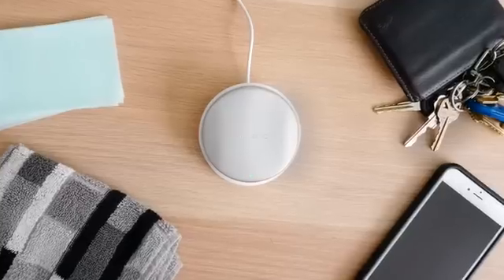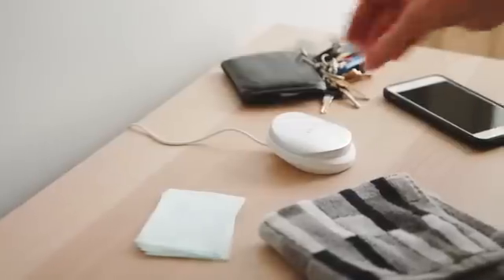Accidents happen, so you need a better way to clean. Introducing AmiSonic, the wireless ultrasonic washer.